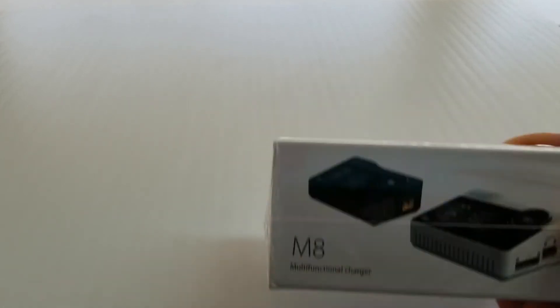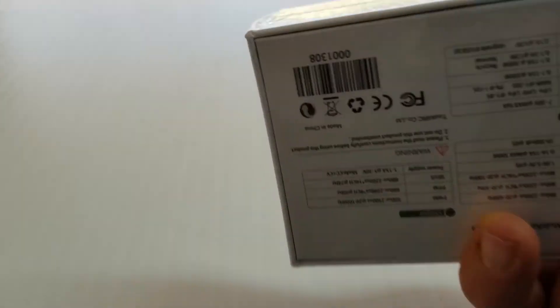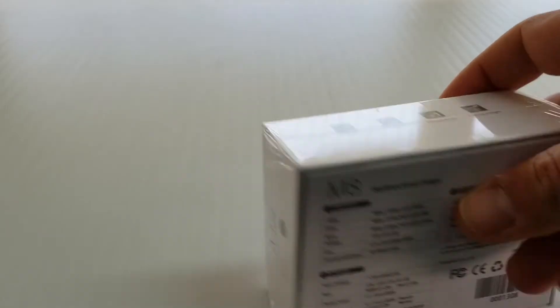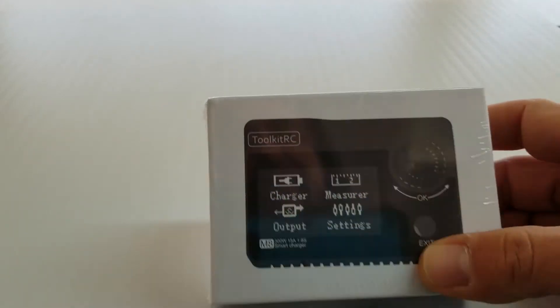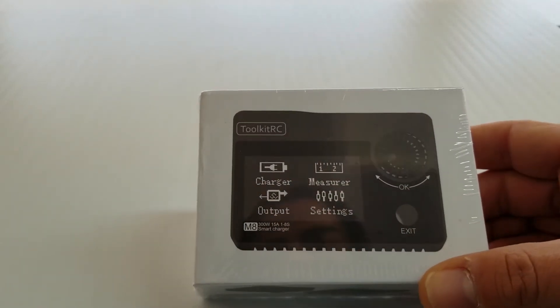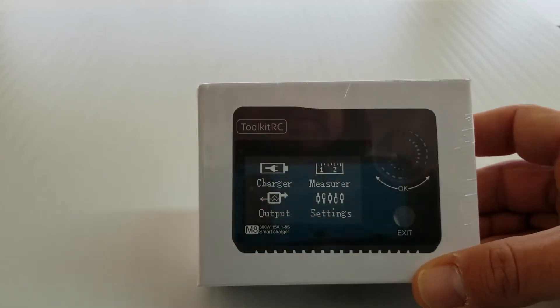Here's the box — sort of a nondescript box. I've never heard of Toolkit RC before, so I think it's just like a generic Chinese brand charger. But let me tell you guys some of the features it's supposed to have.